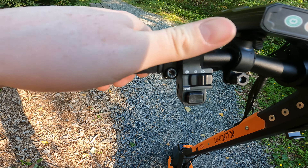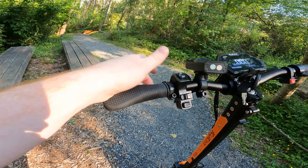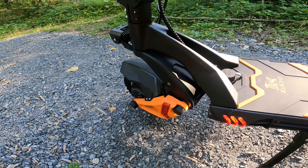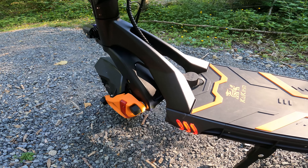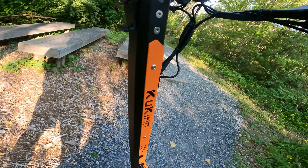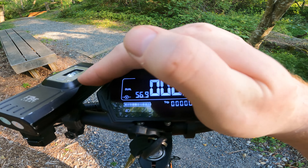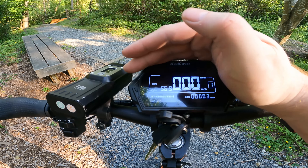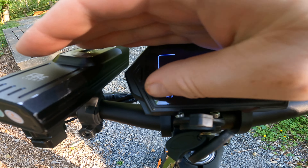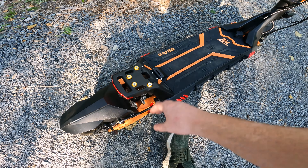It does have turn signals up top — this little switch lets you turn left or right, as opposed to the VSETT where it's timed for 30 seconds and you can't turn it off. With this one I can turn it on and turn it off. You also get a horn — check out this horn — that's a proper horn, not the little weird beeping noise the VSETT 10 Plus has. The display is similar to the newer 2023 VSETT LCD display but this is the KuKirin version. It's got a more accurate battery gauge — 10 bars versus the VSETT's 5 bars.